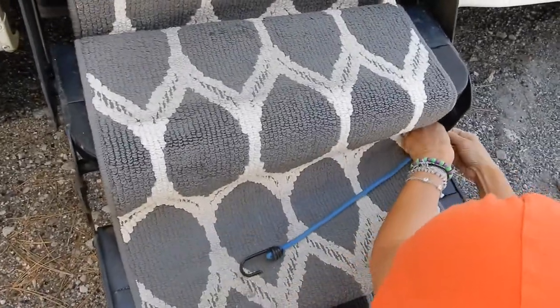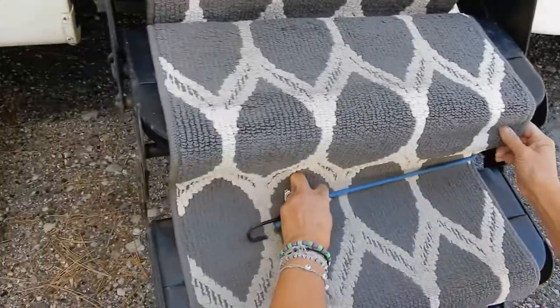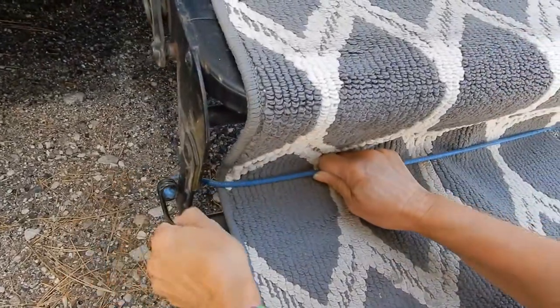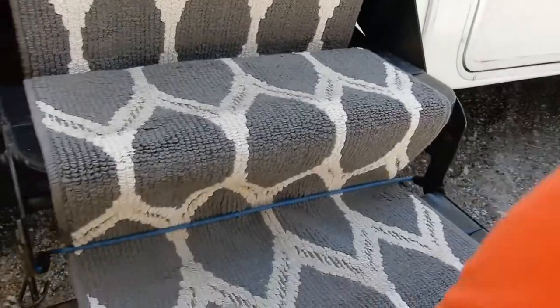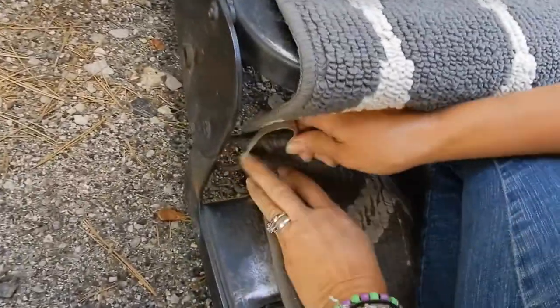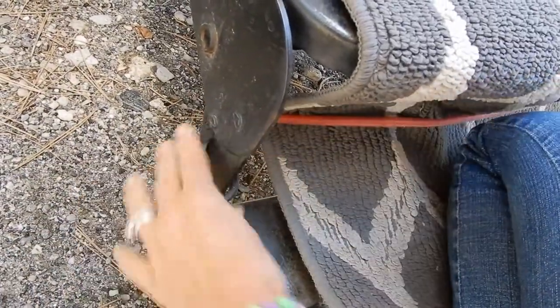Daisy liked this a whole lot better. She never had any problems coming up the steps because there was no gaping hole in between each step. The bungees help keep this on here, and taking it off is quick and easy — we just roll it up. And you saw that putting it on was no big deal.